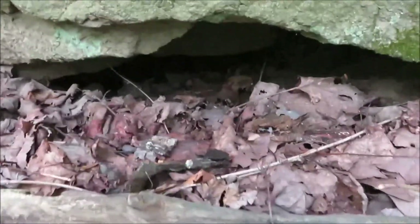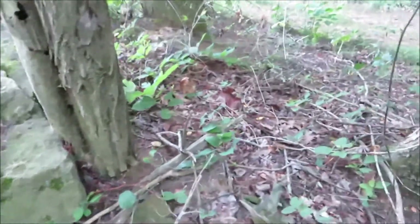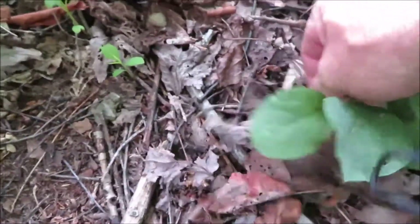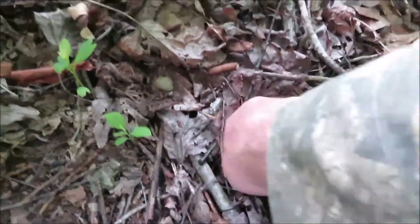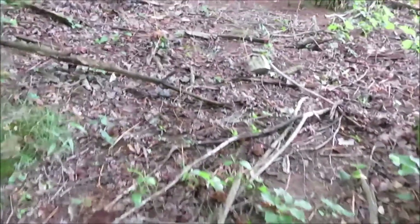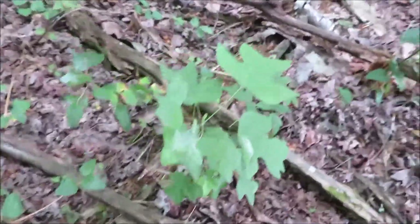We've got some crevices down in there, so just want to be careful around these rocks — may end up with a snake or two there. Let me see if I can just reach down in here, maybe I can. I've got a digger in my backpack.